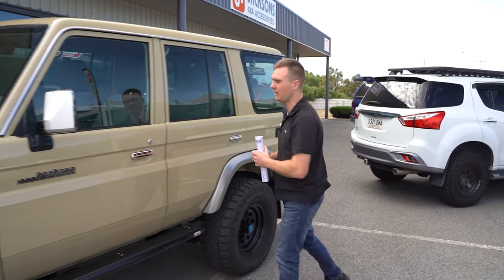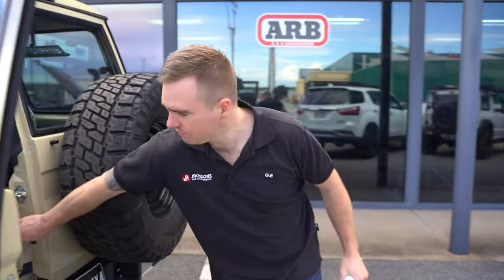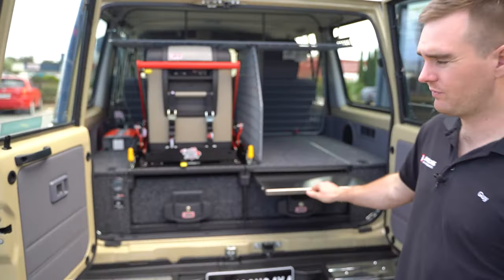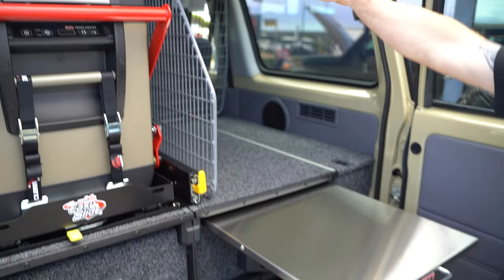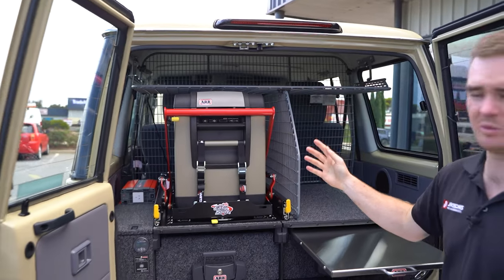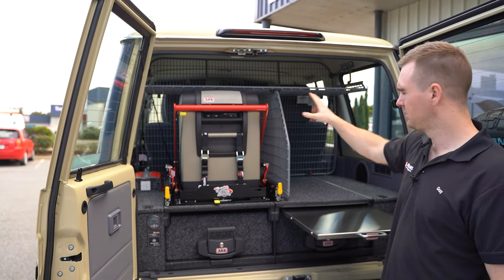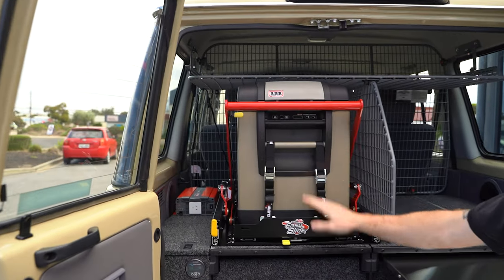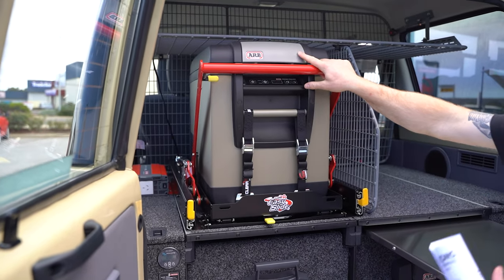Let's check out the cargo area in the back. Kevin's gone with the ARB twin full height drawer system, so we've got two full storage drawers. We've got the slide-out table on the driver's side for preparing food and a little storage compartment. We've got the ARB cargo barrier with top shelf and center divider — this helps to break the cargo area up and make our storage a little bit more useful, with really good tie-down points on the mesh. Some open storage on the driver's side for bigger bulkier items, and then on the passenger side we've got the Clearview Easy Slide with the ARB 47 litre fridge freezer, which comes out and drops down for ease of access.